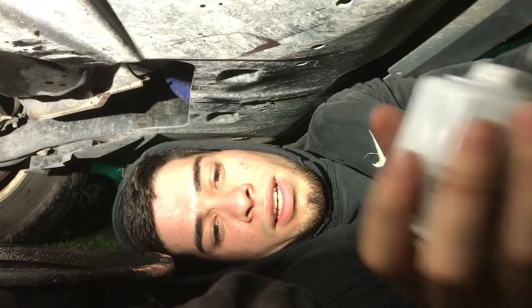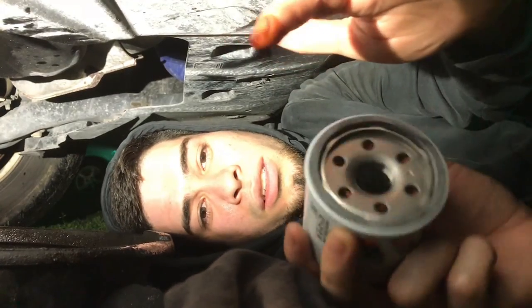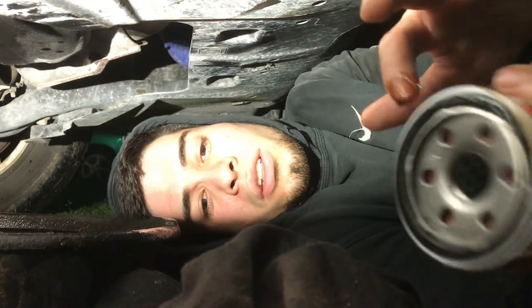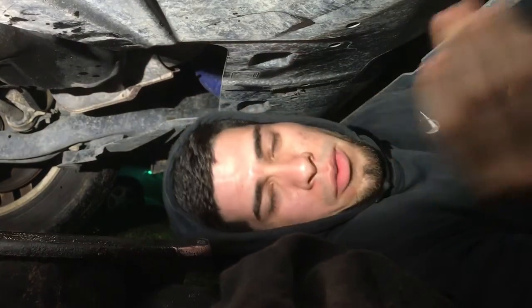Alright, so now what we're gonna do is put the new one on. What I like to do is just dip my finger into the used oil, and then all you gotta do is just rub it against the gasket. Yeah, that's good enough. Alright guys, now we're just gonna put it back on there. There we go — the new oil filter is on.